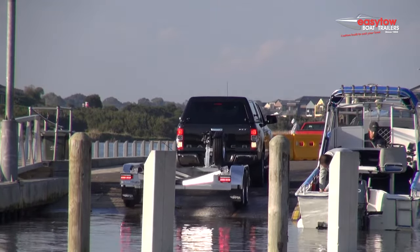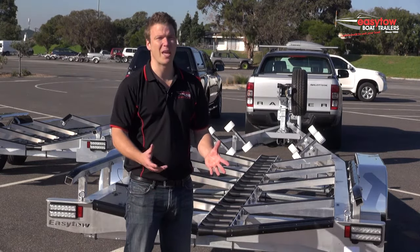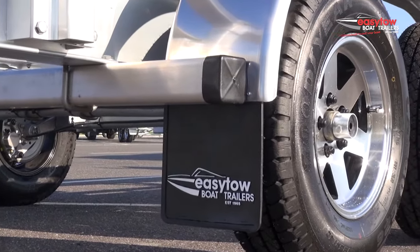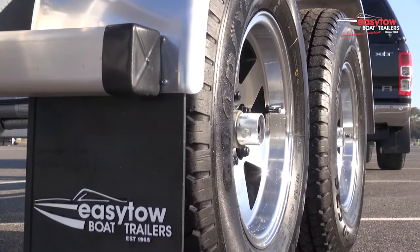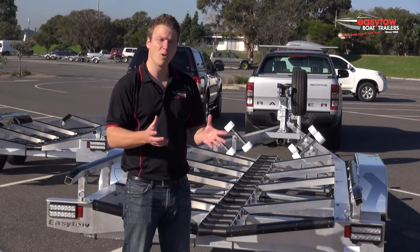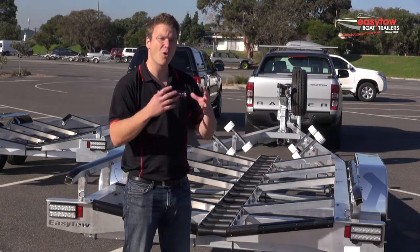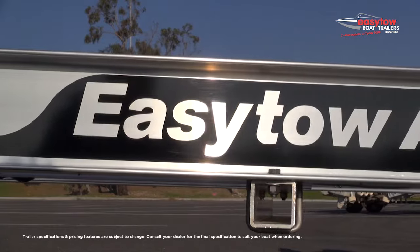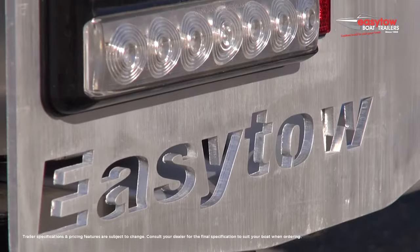We have steel trailers and aluminium trailers in our range. With our steel trailers we galvanise them to the best that we can — we use Australian made milled steel and one of the best galvanising plants in the southern hemisphere. Why would you buy an aluminium trailer? They're not for everyone, but they can increase your carrying capacity, which is really crucial depending on your vehicle. They last longer, so whilst they can cost a little bit more, your total cost of ownership can be less. And they can look better for longer, which helps your resale value and makes your package look better for a longer time.